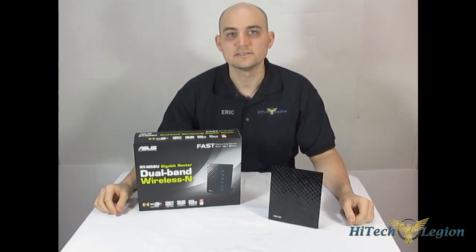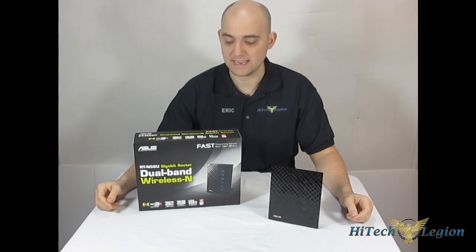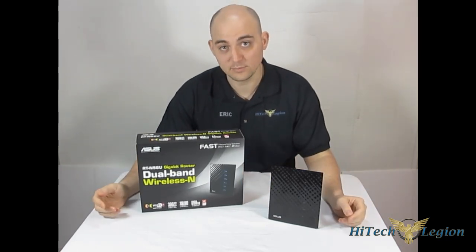Hello, HitechLegion.com. This is Skate and Eric here today to show you a router offered from Asus. This is the RT-N56U, a dual-band wireless N-Gigabit router.